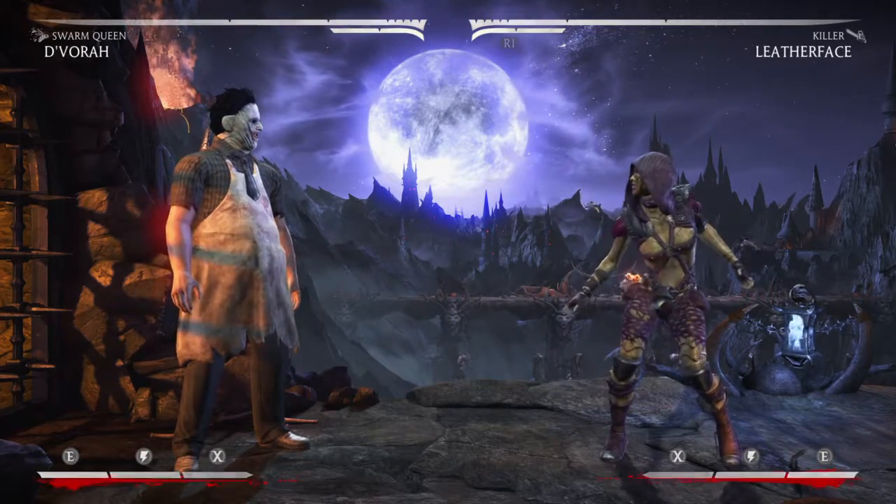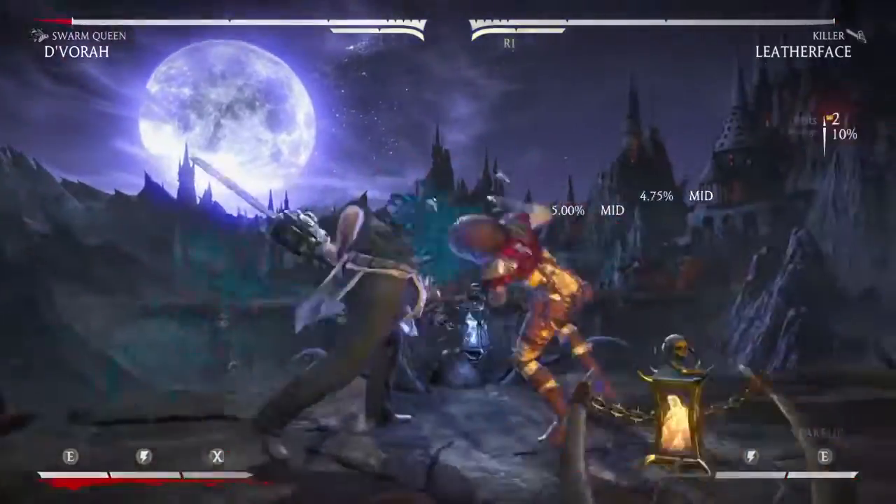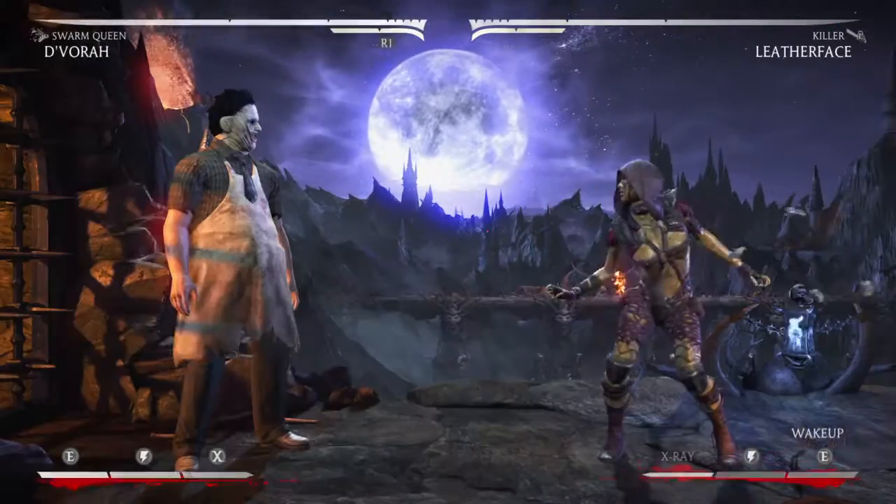This is specifically for this matchup, and it's going to involve Leatherface's Meter Burn Chainsaw Spin Wake Up and D'Vorah's Up 3 attack, if timed correctly.